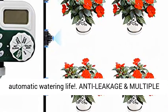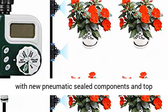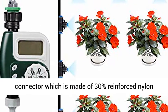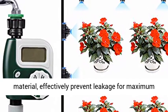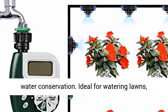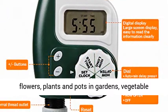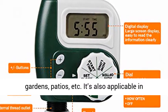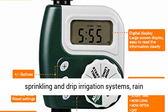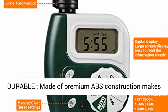Multiple functions let you enjoy a smart automatic watering life — anti-leakage and multiple uses. This heavy-duty sprinkler timer is equipped with new pneumatic sealed components and a top connector made of 30% reinforced nylon material, effectively preventing leakage for maximum water conservation. Ideal for watering lawns, flowers, plants, and pots in gardens, vegetable gardens, patios, and more. Also applicable in sprinkling and drip irrigation systems, rain buckets, and pet water feeding.